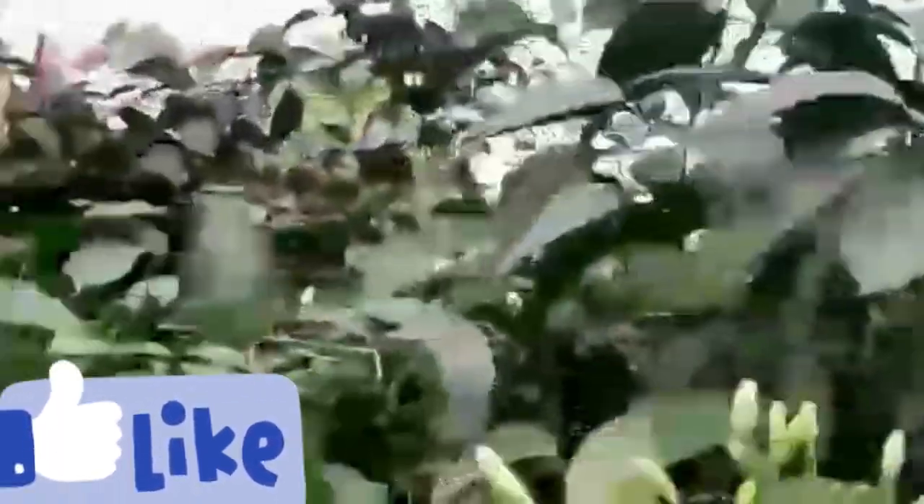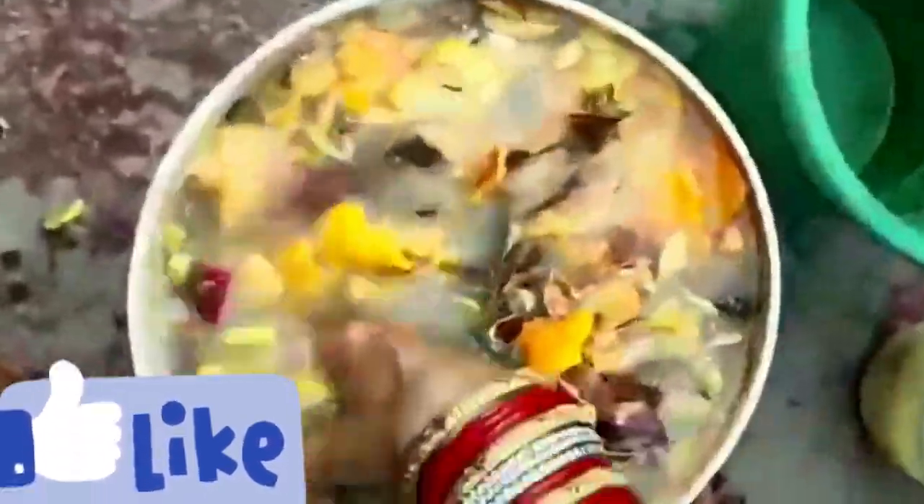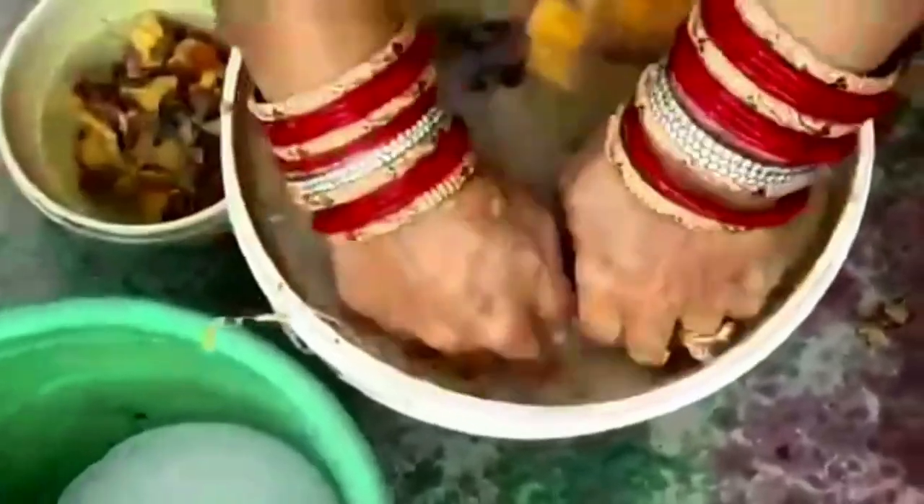We are going to prepare liquid fertiliser. You can use fruit and vegetable waste. You can also use the wash water as well. I'm going to wash the vegetables at the same time.